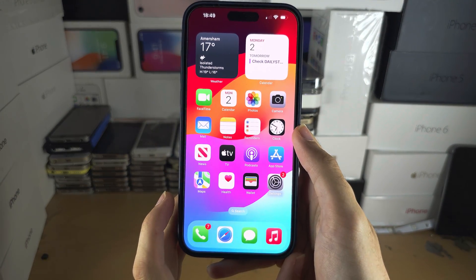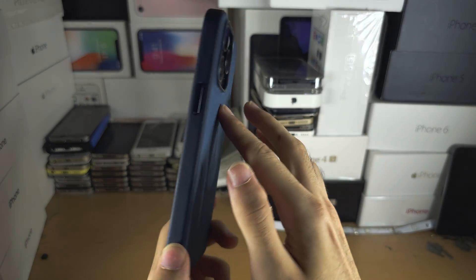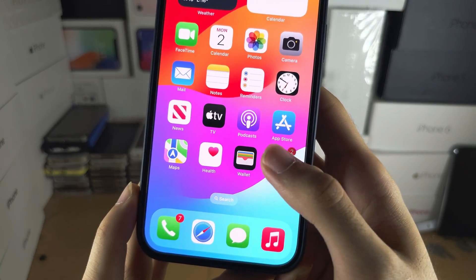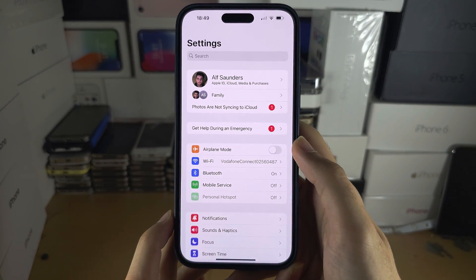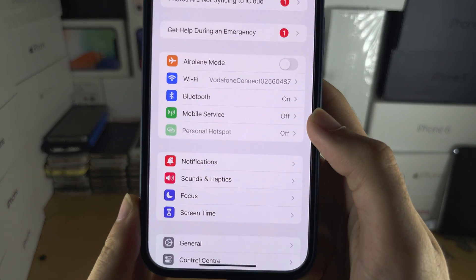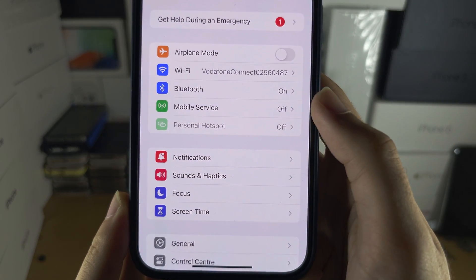Welcome everyone. The first step to add a second eSIM to the iPhone 15 Pro Max is to open up the Settings app. Inside Settings, scroll down until you see Mobile or Cellular Service.